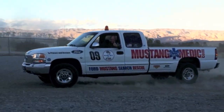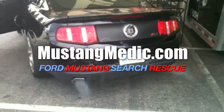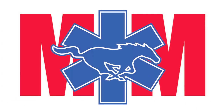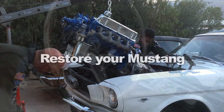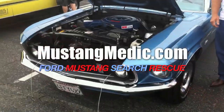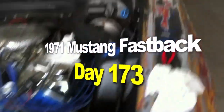mustangmedic.com — we show you everything from point A to point B, day one to day done, so enjoy and thanks for watching. Mustang Medic is brought to you in high definition. The 1971 Mustang fastback restoration project.